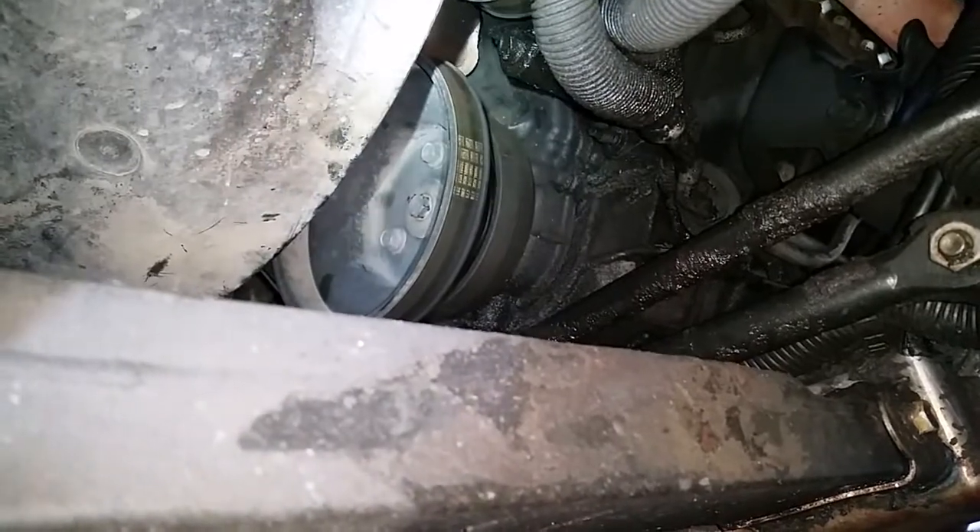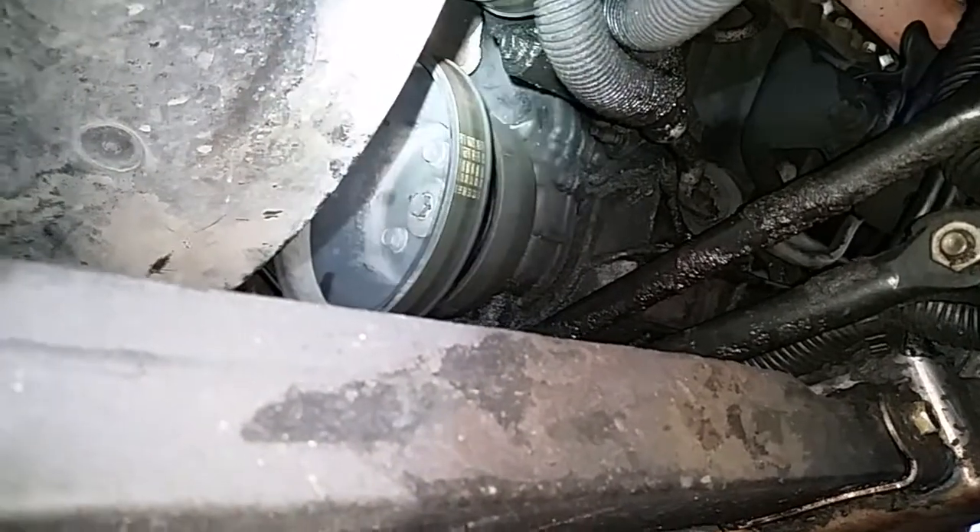All you need to do is take the distributor back out, come over to the crank, give it one full rotation, and re-line up the notches. Then come back over here.